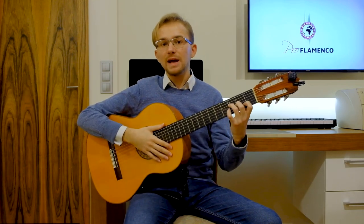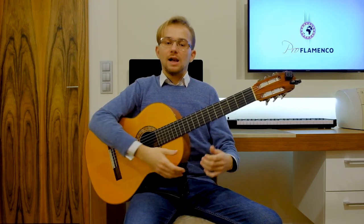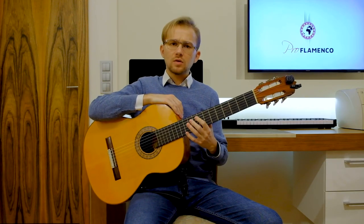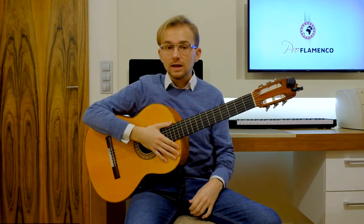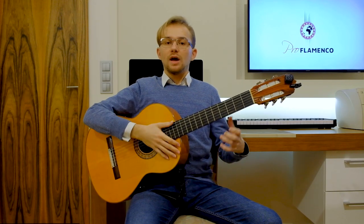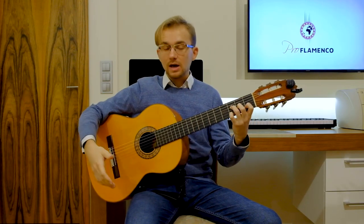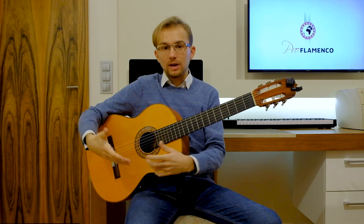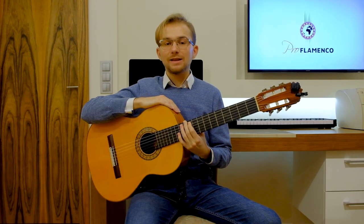In flamenco there are many, many styles and forms which have their own characteristics like the structure, the rhythm, the melody, the harmony, etc. So if you want to find out a little bit more about Soleares, you can find it on the internet. But in today's lesson, we will mainly focus on understanding the compass of the Soleares — the rhythmical cycle, the rhythmical pattern with the proper accents. And I will show you how to play the basic Soleares on the flamenco guitar. So if you are ready, take your guitar and continue with me.